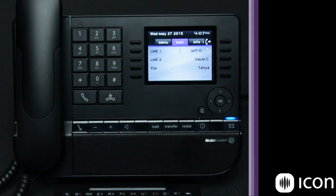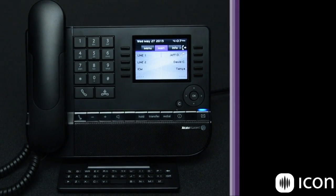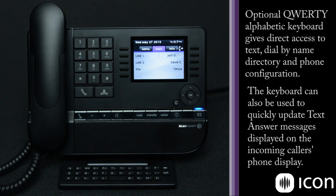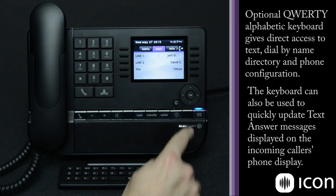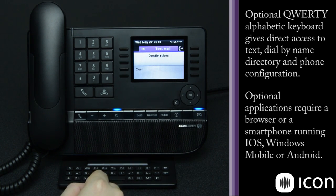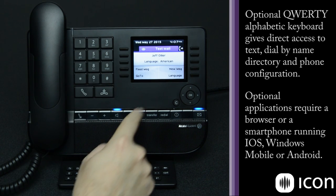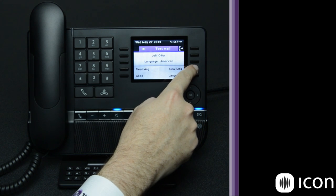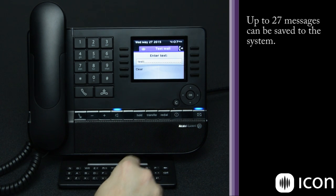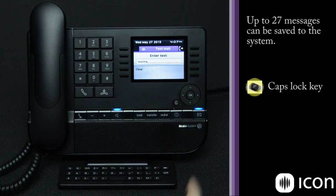The Alcatel Lucent phone system also has a unique feature: the QWERTY keyboard. The QWERTY keyboard allows for two different functions. The first is the ability to text message between phones, and optionally to text message to smartphones and browser-based applications. Texting is very simple — go into your mail menu, press send text message, enter the name or extension number, and begin either a new message or use a preprogrammed message. We type it, press OK, and the text message is sent to the other user.